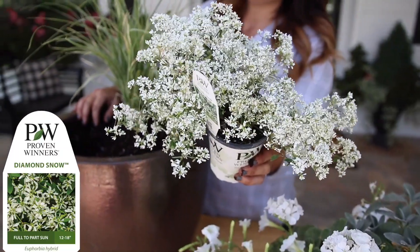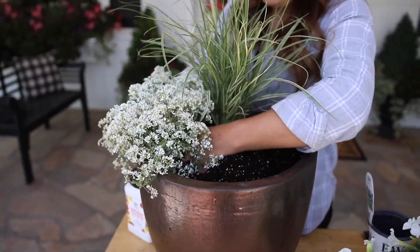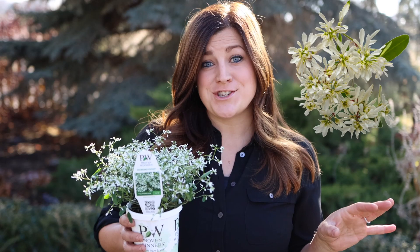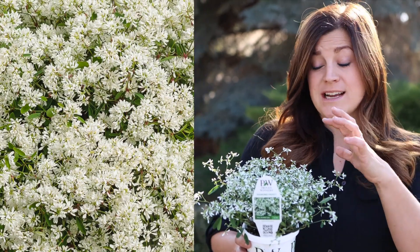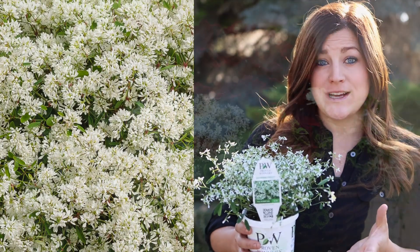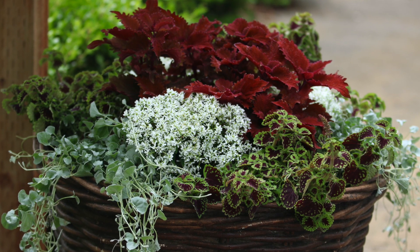The last variety is called Diamond Snow, which is the most compact growing of all three, so it makes it great for container situations or as an accent plant. This one has double white blooms, which also makes it different than the other two, and the bloom to leaf ratio is incredible. Most of the time it looks like a sphere of white. I planted some alongside some wicked hot coleus and the contrast of the two was just beautiful.